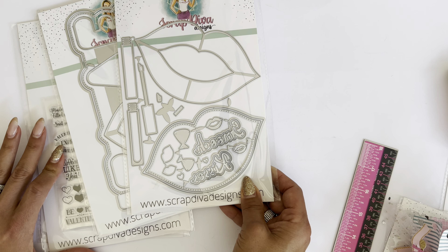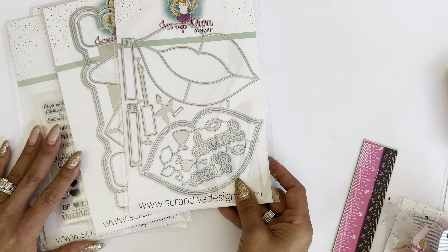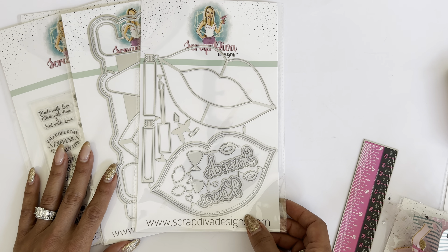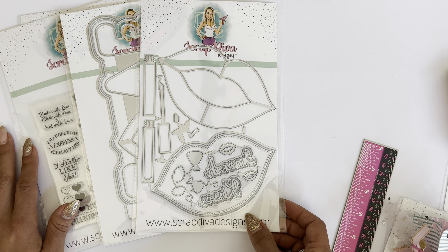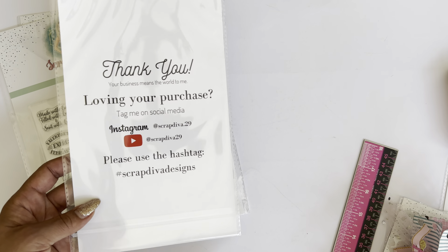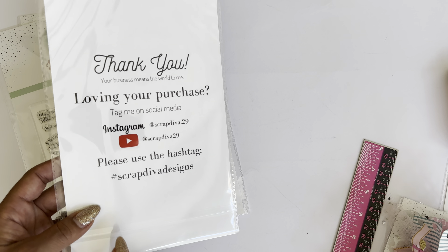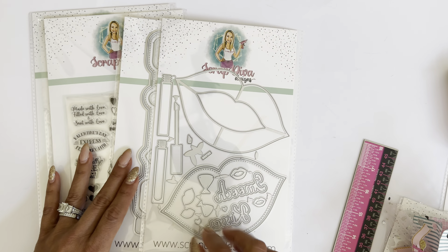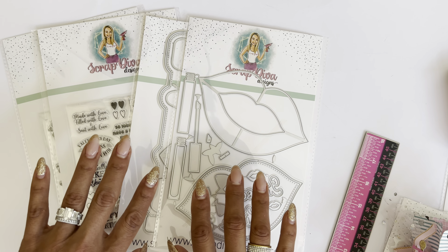Make sure you use my code SCRAPDIVA10 to save 10% off your order of $10 or more. If you love your purchase and decide to create something with it, I would love to see it — tag me on Instagram or YouTube with the hashtag Scrap Diva Designs. I'll link the product information in the description box below. If you have any questions, just ask. Thank you for stopping by my channel today and I will catch you guys in the next video. Bye for now.